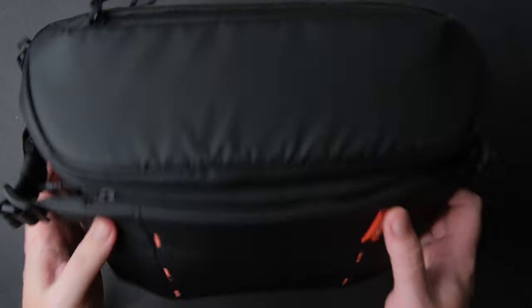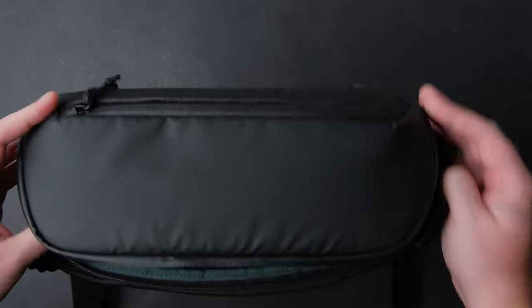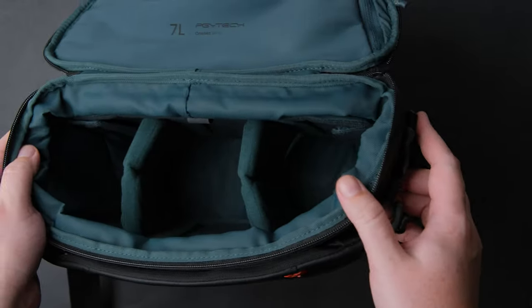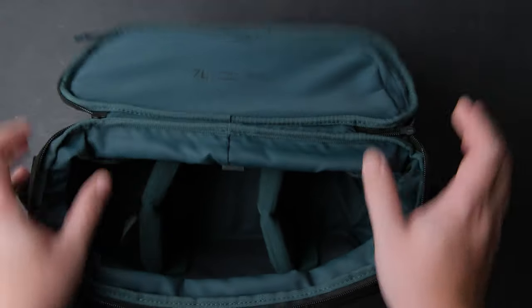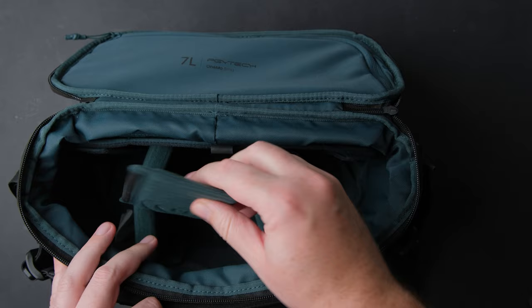I like that the main compartment is easy to access — classic, but I prefer it this way. You open it, and you have access to all your gear. The bag comes with four interior dividers, so you can customize it any way you like.